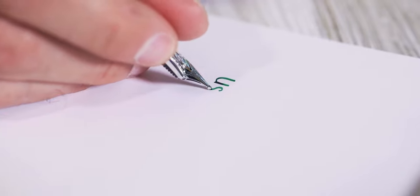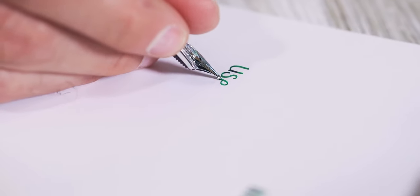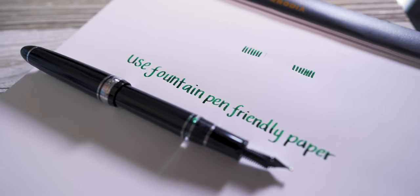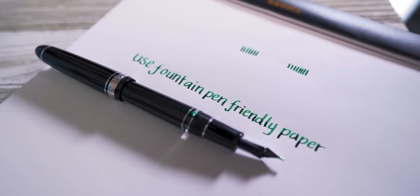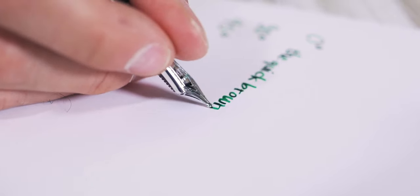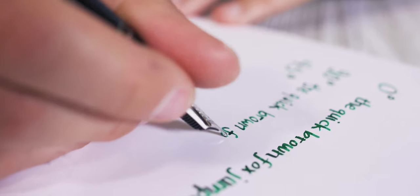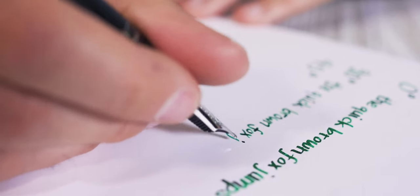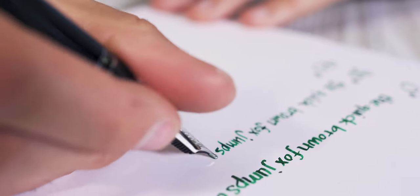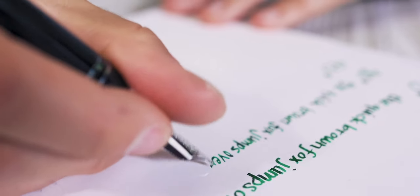Use fountain pen friendly paper. The stub will lay down more ink than a standard broad nib, so you'll need to make sure the paper will handle the increased flow. Try different nib angles to the baseline. A zero degree nib angle results in a thick downstroke and a thin horizontal stroke. A 90 degree nib angle results in a thick horizontal stroke and a thin downstroke. This effect is similar to what is achieved with an architect nib grind.